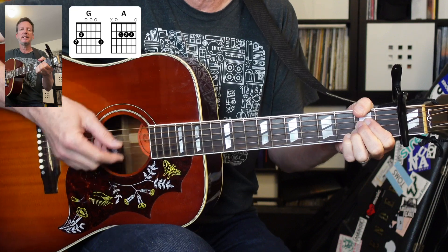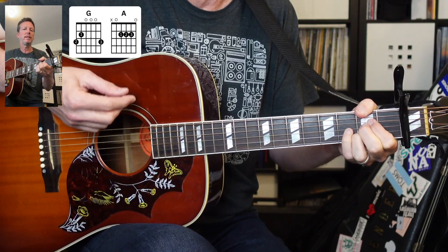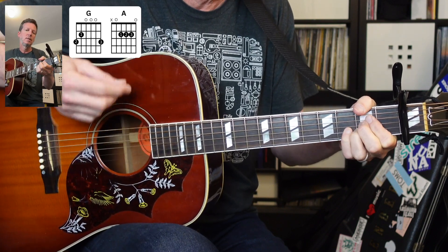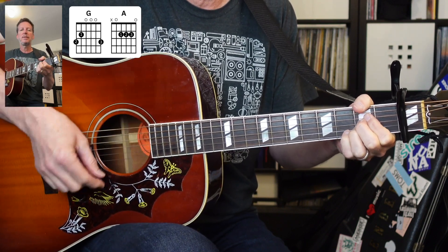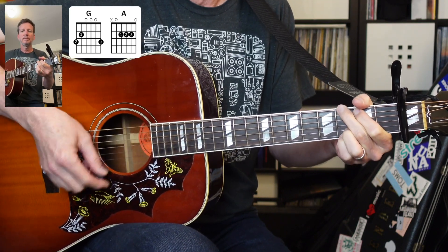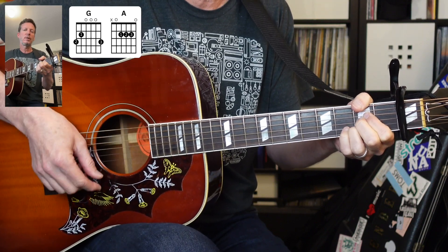The A is anticipated — one and two and three and four and one and two and three and four — so it's on the 'and' of four. G is going to be on the down strum, A is going to be on the up strum. That's the whole song.